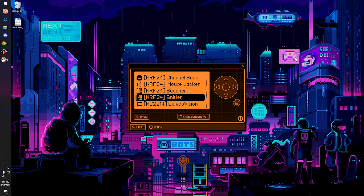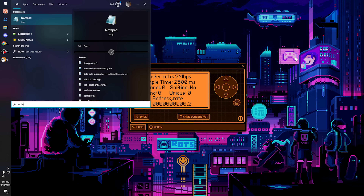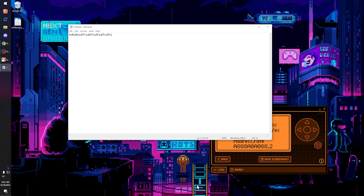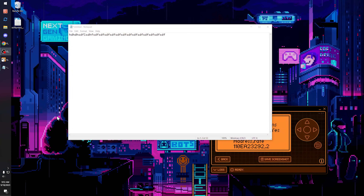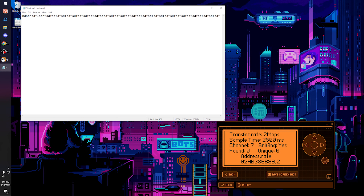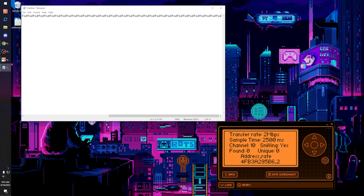Now we're over to the desktop and this is the NRF 24 sniffer. This is just going to go through and effectively sniff for NRF signals for a susceptible keyboard. I'm going to turn the sample time down — the higher the sample time, basically the longer it takes but the more accurate it can be. I'm going to set it to 2,500 milliseconds. I'm going to open up Notepad so you can see what's going on, because what I have to do while I'm doing this is basically just use the keyboard. You're going to be watching me clicking on a keyboard for about a minute — it's super fun — but at some point this will pop up, and it's going to pop up as 'found' in that bottom corner.